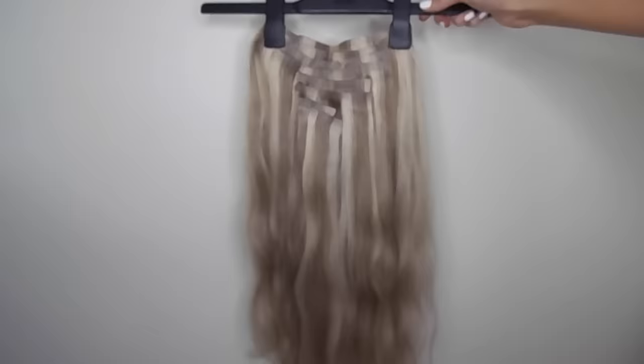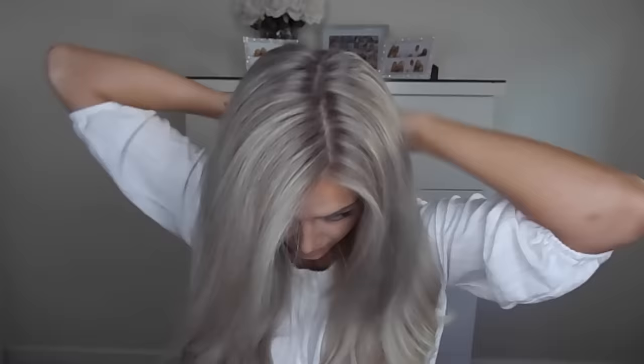So after I've finished straightening my hair, I'm going to clip in my extensions and the ones I'm using are from Foxy Locks. These are the 20 inch seamless clip-ins and they're in the shade Latte Blonde. I do have a discount code for the Foxy Locks extensions, so I will leave that in the description box below. I'm just brushing through the extensions after I've clipped them in and sectioning my hair off so it's easier for me to curl it.